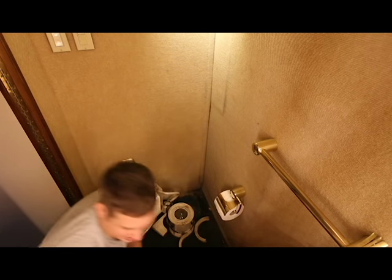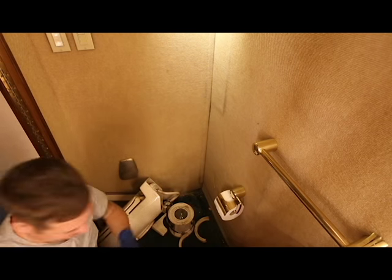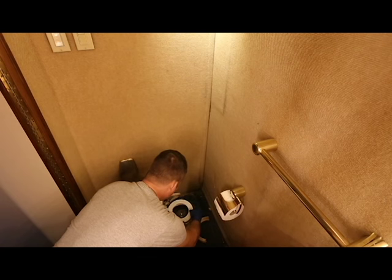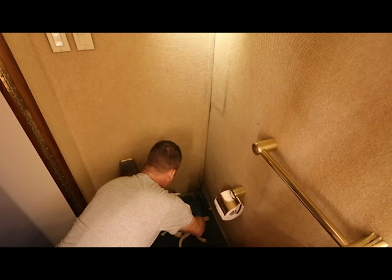I'll tell you, if you are queasy or sick to your stomach, the devil lives here. But there's a nice little seal there.